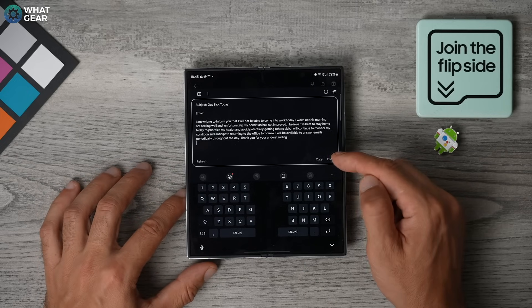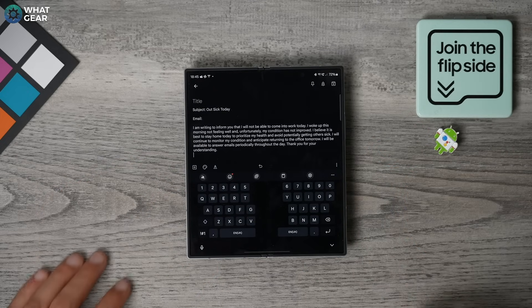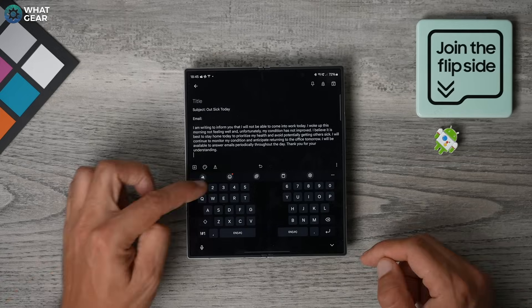I'm joking, but you can see the potential here with this tool when it comes to writing anything. So keep it in mind. And remember, it can be used in any app that allows for keyboard inputs.